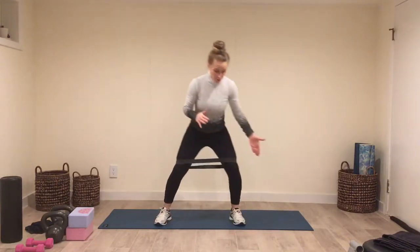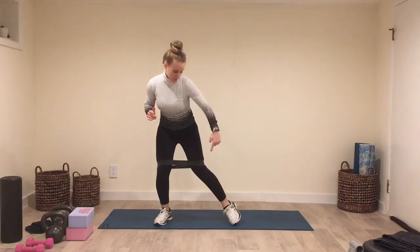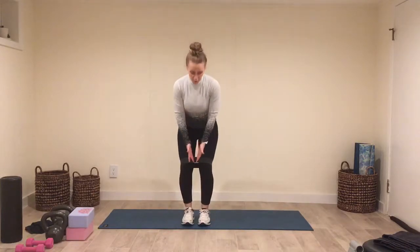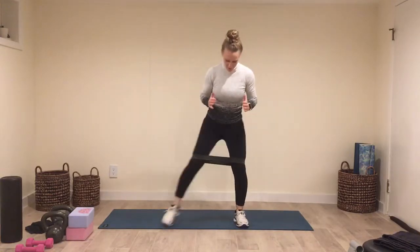Make sure with each step you're really pushing away with the knee, not creeping sideways with the foot where the band doesn't stretch. You really want to pull the band apart — nice big stretch on the band.